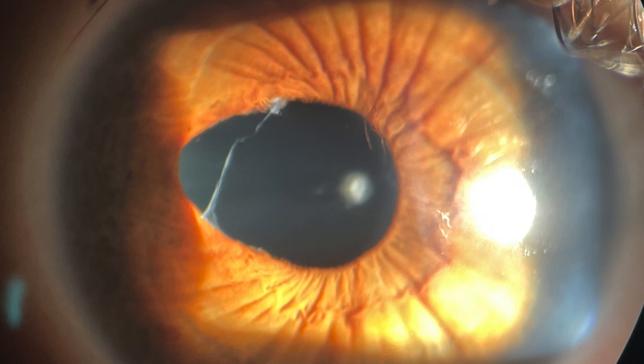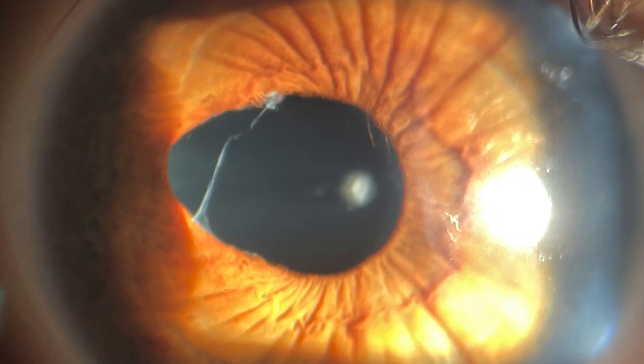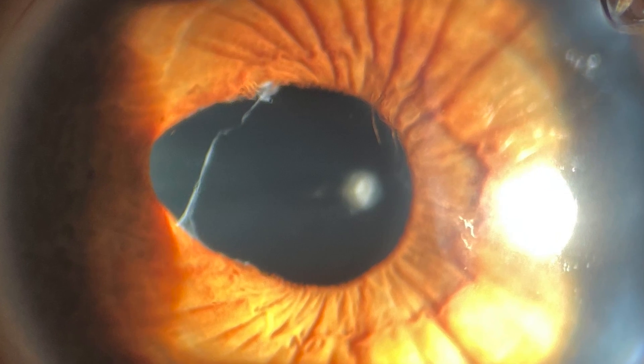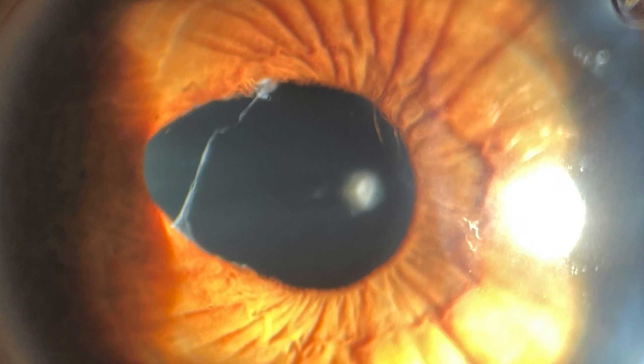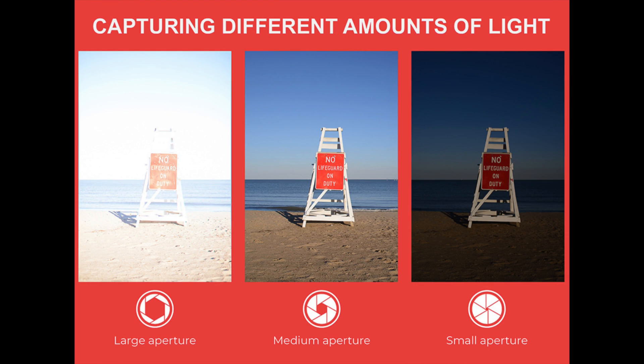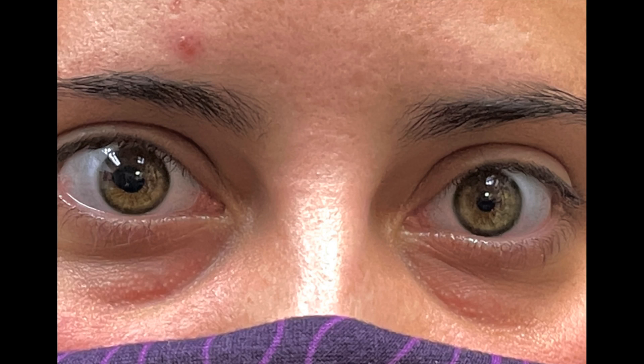If the pupil is damaged, as it is in this patient, it is unable to decrease in size to control the amount of light that enters the eye. As a result, everything this patient sees appears like an overexposed photo where the aperture of the camera is stuck in the open position. Her symptoms were blurred vision and extreme light sensitivity caused by her irregular pupil and a cataract.